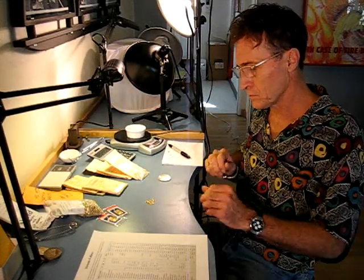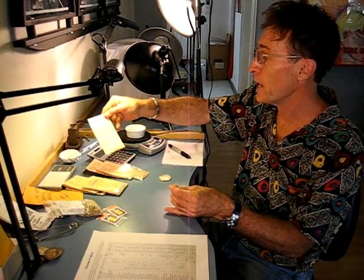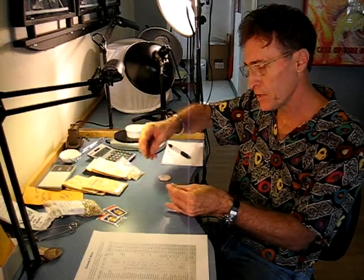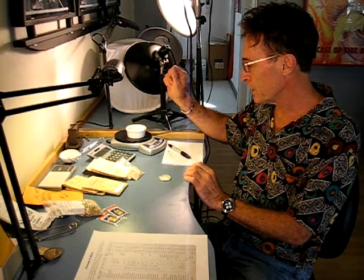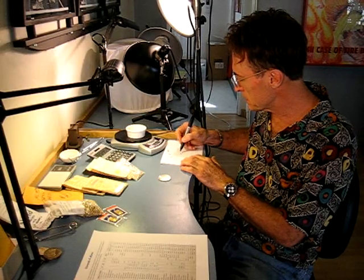With gold, I have some pure gold here — 24 karat gold — and we're going to alloy that into 18 karat yellow. I have some yellow alloy here. I'll take my pure gold, make sure that the scale is set at zero, and I'll add my pure gold in. It says it's 6.1 grams.